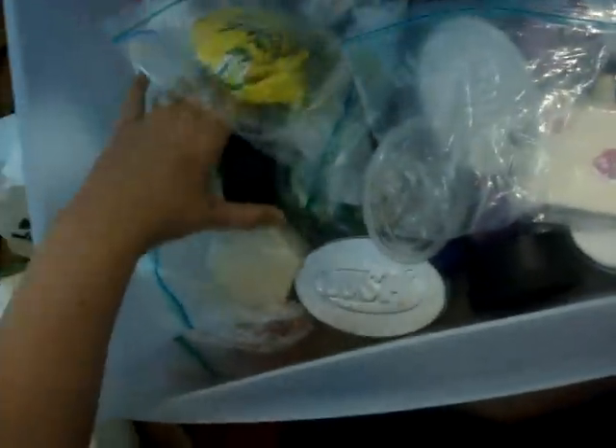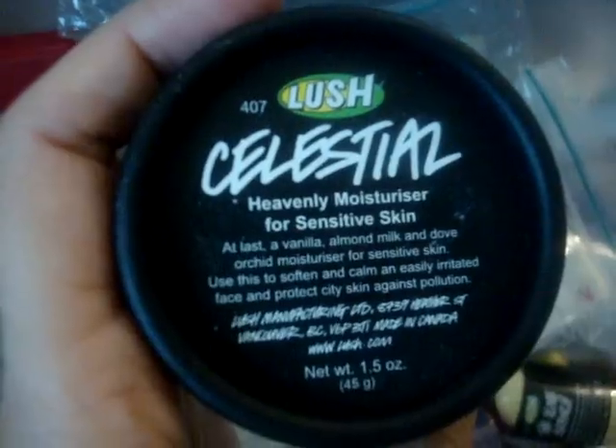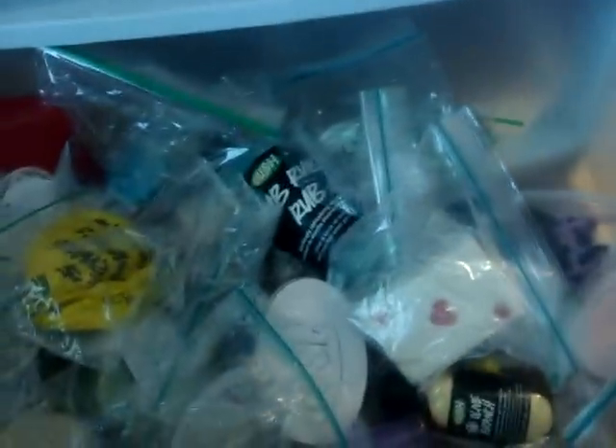I have Almond and Coconut Smoothie, which expires really soon — cool, gotta use that up. Then Lemony Flutter — you guys all know what that is. Celestial, which I'm kind of over now, but whatever. I have so many more tubs.